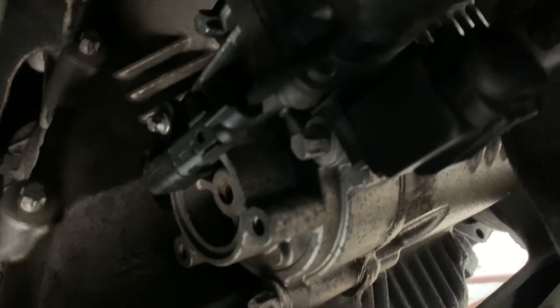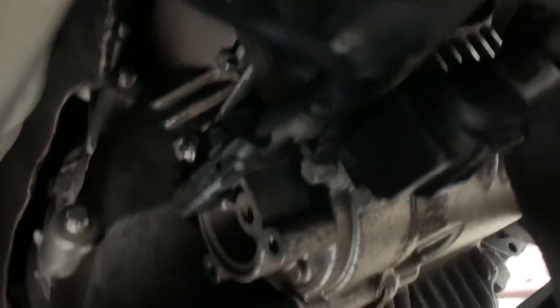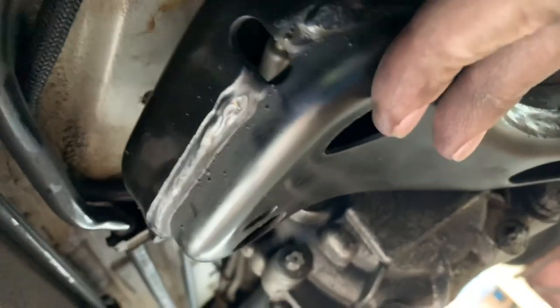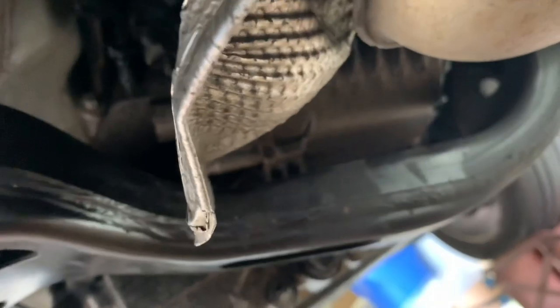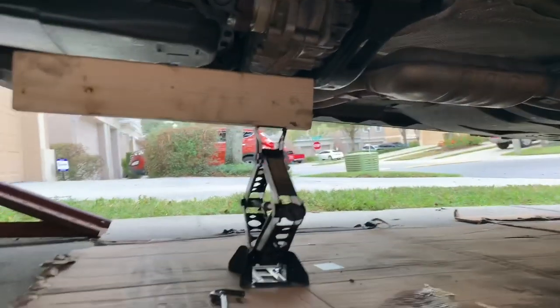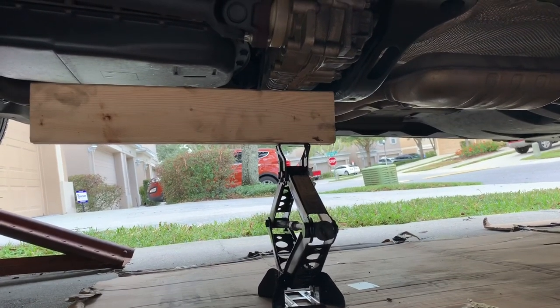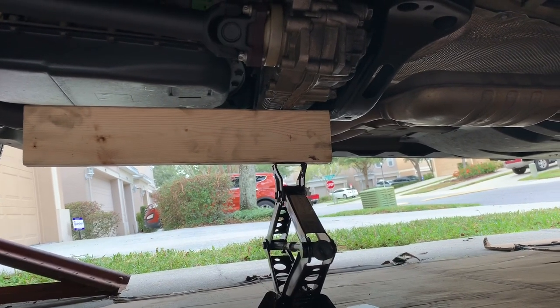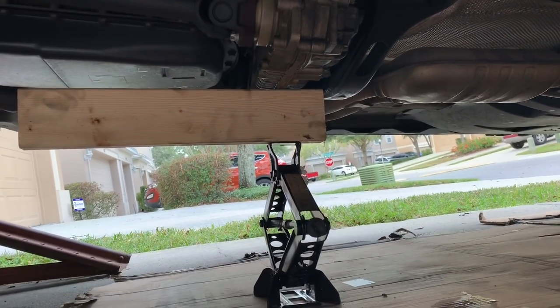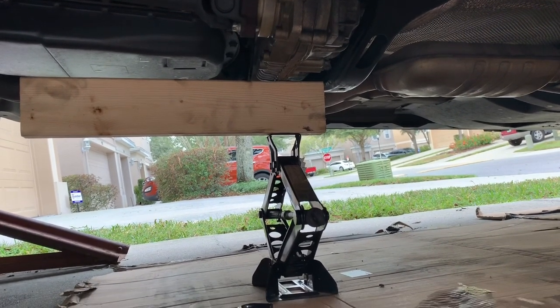Once you've got the servo motor put back in with the four torque bolts, connect both connectors, and now it's time to reconnect the cross member for the transfer. I do have a confession to make — I overestimated the power of my right arm and needed a little bit of extra help to get the transfer case raised. However, if you're strong enough to do it without the use of a jack, please comment below and let us know.